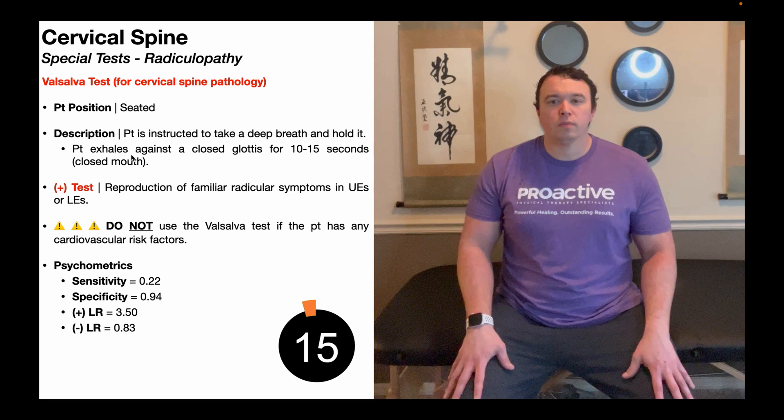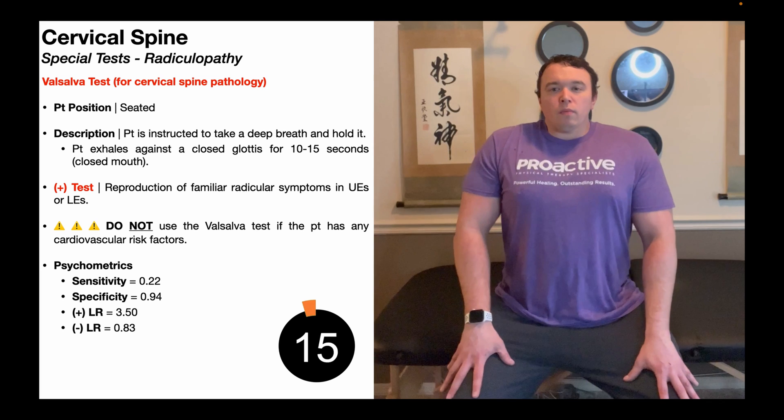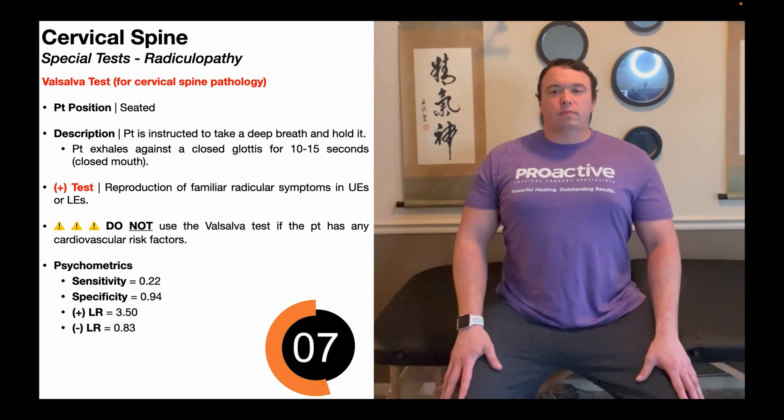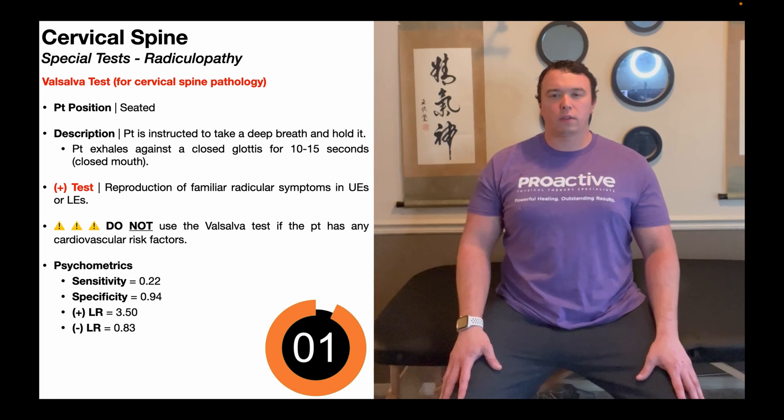This forceful exhalation against a closed glottis is termed the Valsalva maneuver. In the Valsalva test, the patient is going to do that Valsalva maneuver for 10 to 15 seconds straight. So big inhale, and then exhalation against a closed glottis — forcefully exhaling here in this 10 to 15 second window. You might be able to tell that my face is getting tomato red from building up that pressure.